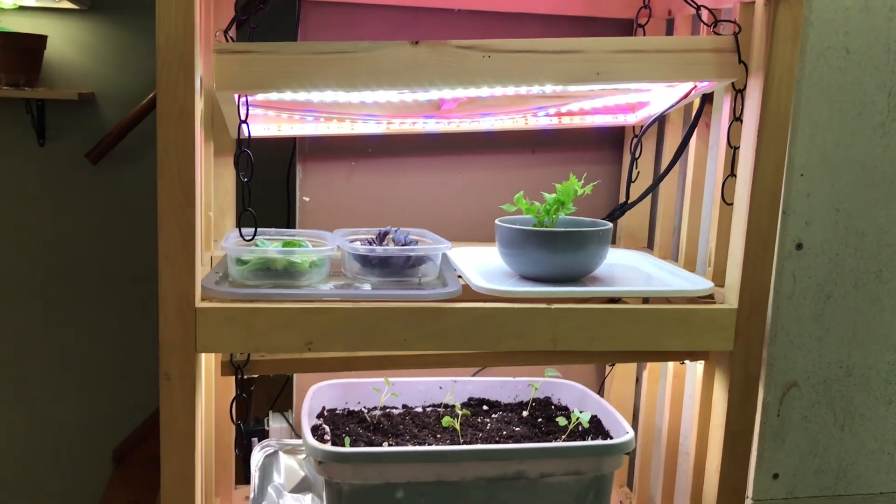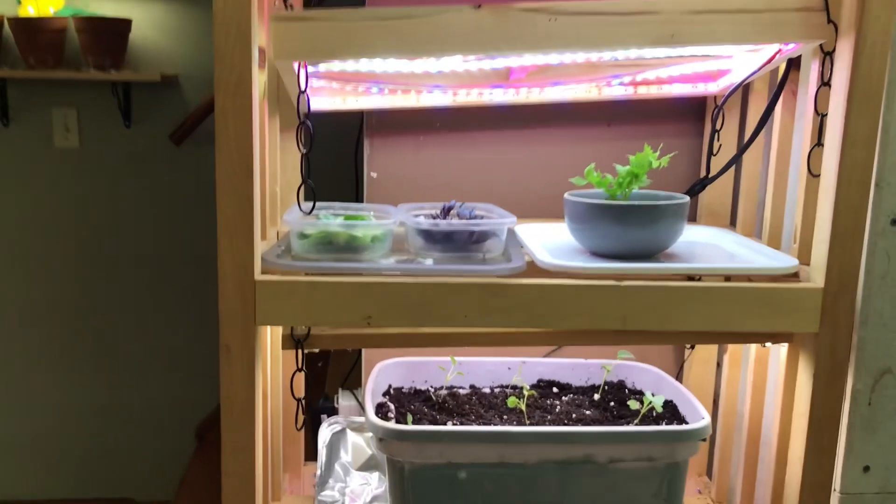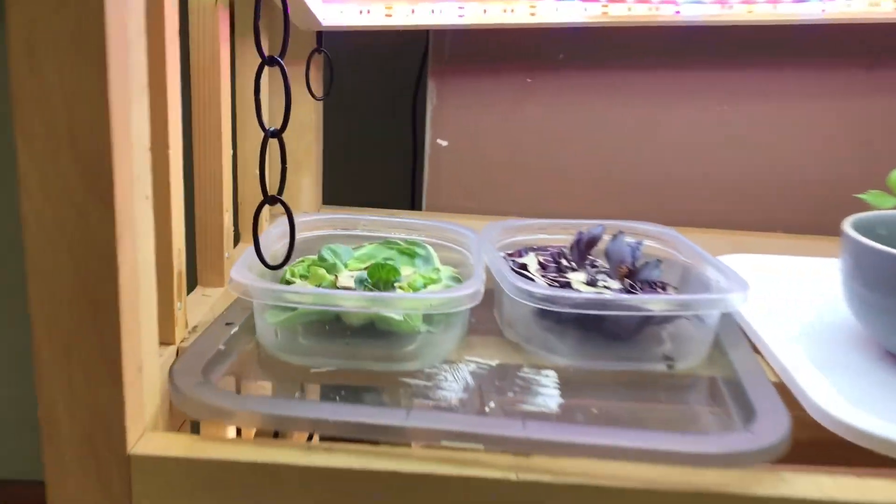Hi, thank you for tuning in to Mom's Indoor Garden. I thought I would give you a quick update of what's been going on in my garden.